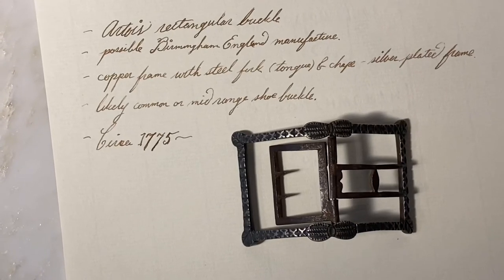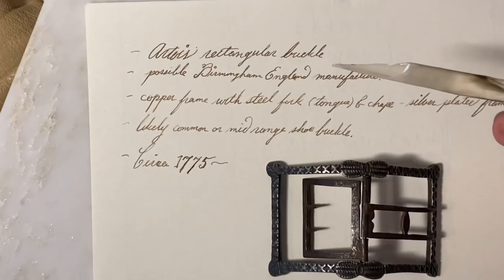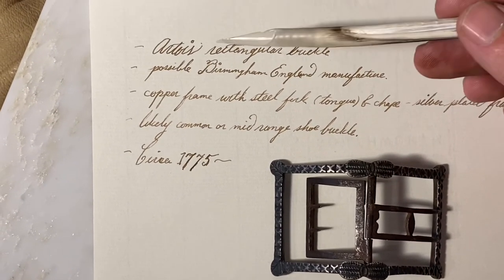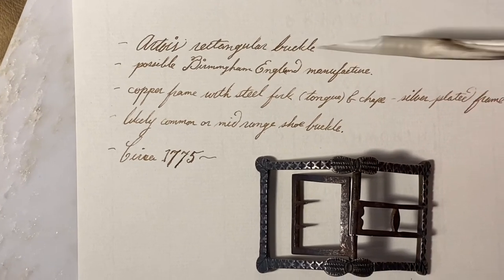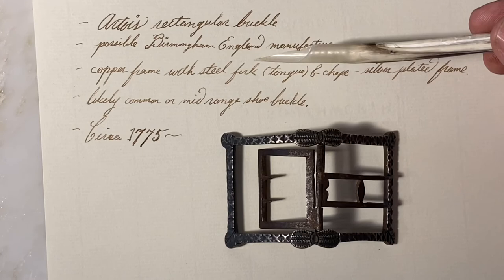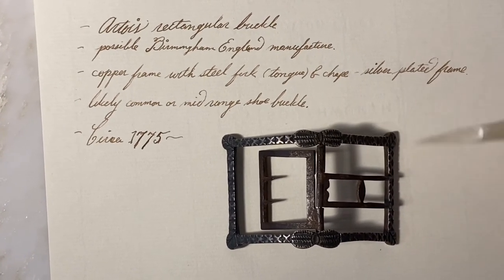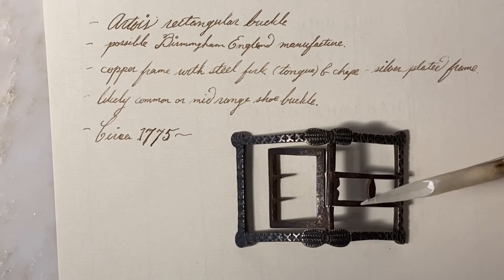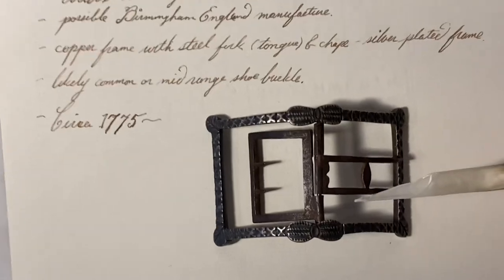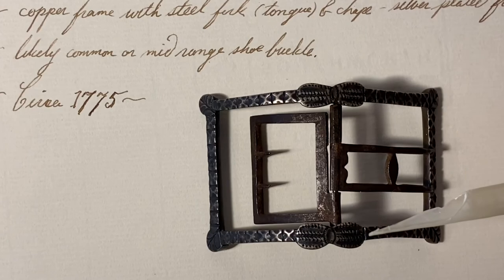Based on our cursory study of this shoe buckle from the 18th century, we can call this an Artois rectangular buckle, possibly of Birmingham, England manufacture. It's a copper frame with steel fork — or steel tongue and chape — and has a silver-plated frame. It is likely a common or mid-range, low-to-mid-grade shoe buckle, and its date is circa 1775.